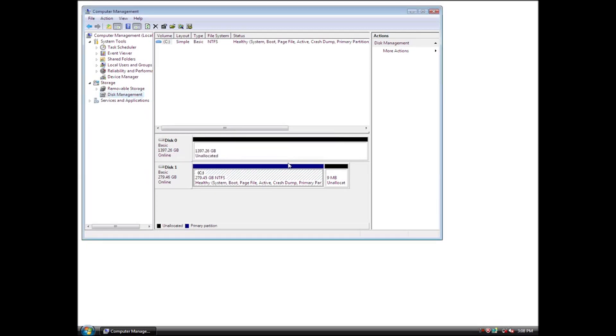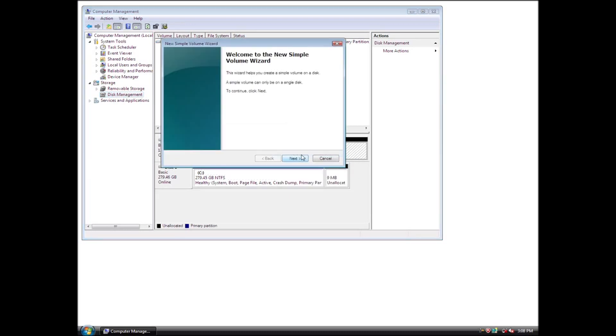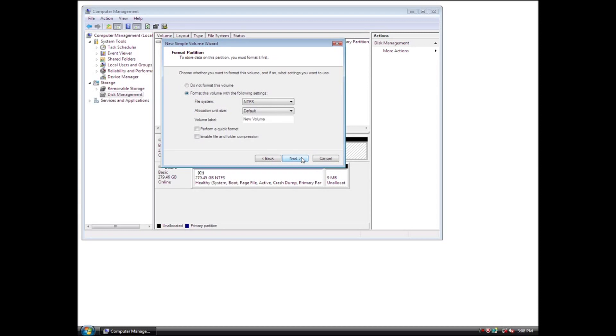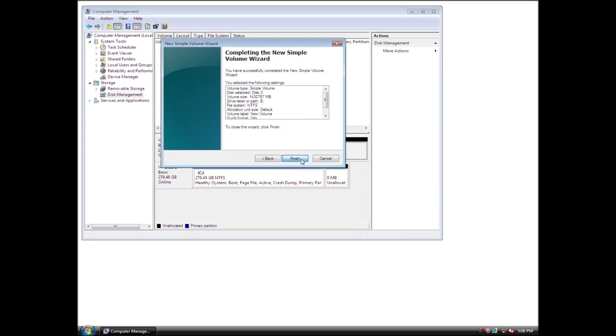Next, format the drive. Once the disk is initialized, right-click in the unallocated space and click Create Partition from the menu. The Create Partition Wizard appears — click Next to continue. Assign a drive letter that is not in use by other devices, then click Next to continue. Leave the allocation unit size at default and label the drive as desired. Select Perform a Quick Format, then click Next to continue. Click Finish when done.